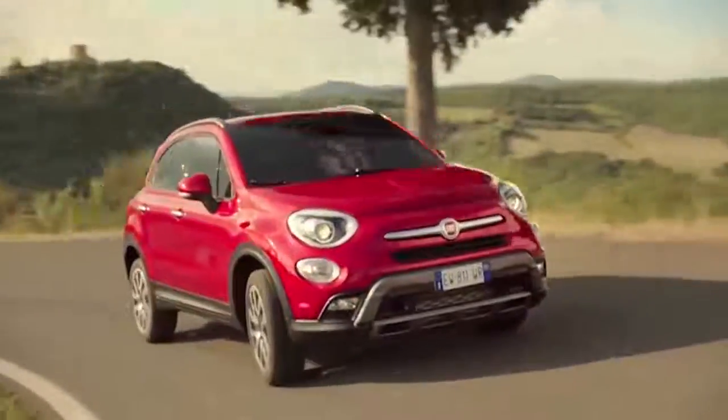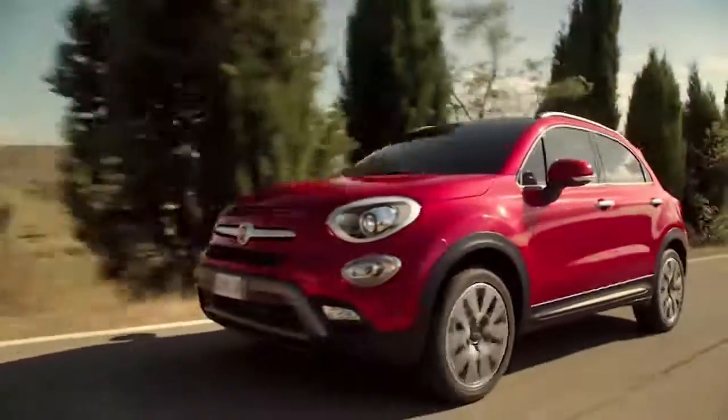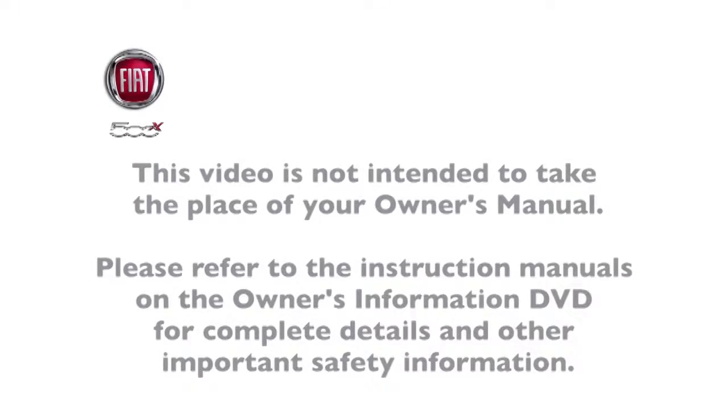The warnings might stay on until all tires have been properly inflated. Please refer to the instruction manuals on the Owner's Information DVD for complete details and other important safety information.